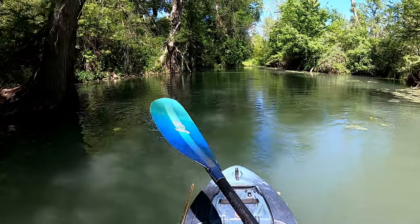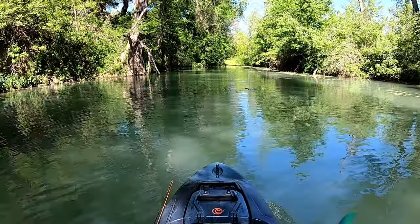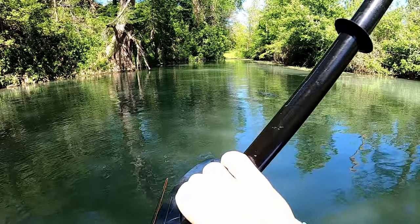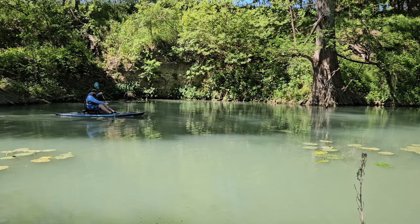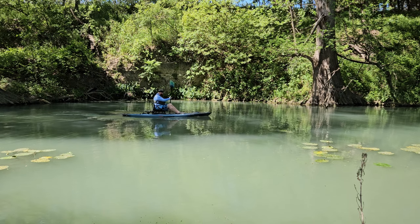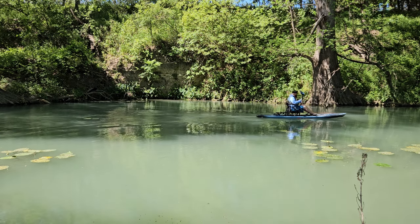It has really nice tracking — it's got a little tunnel hull to it. The front nose has a little bit of a rocker, so if you do have a little bit of bumpiness, the water will displace outwards. It's pretty nice.